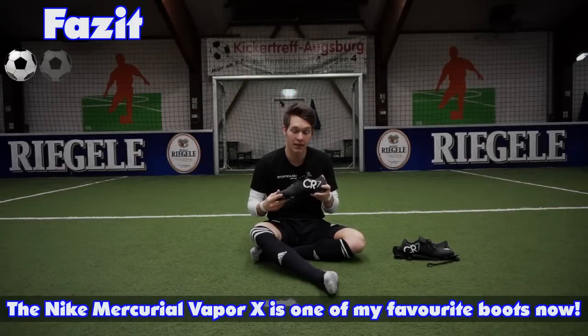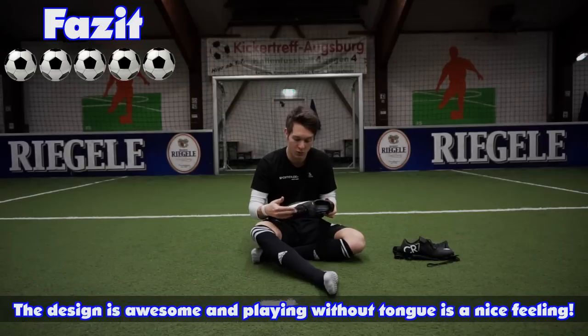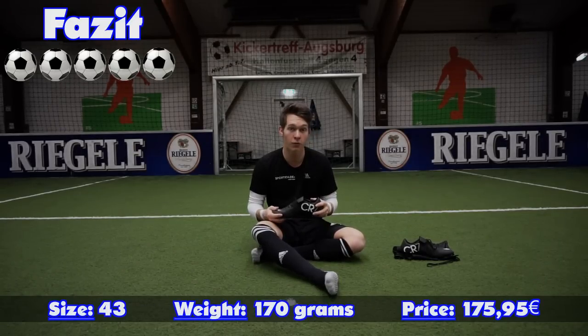The Nike Mercurial Vapor 10 gehört ab jetzt zu meinem Lieblings-Fußballschuh, muss ich sagen, aufgrund des tollen Designs und der Innovation ohne Zunge. Größe ist 43, Gewicht 170 Gramm. Der Preis beträgt 175,95 Euro.